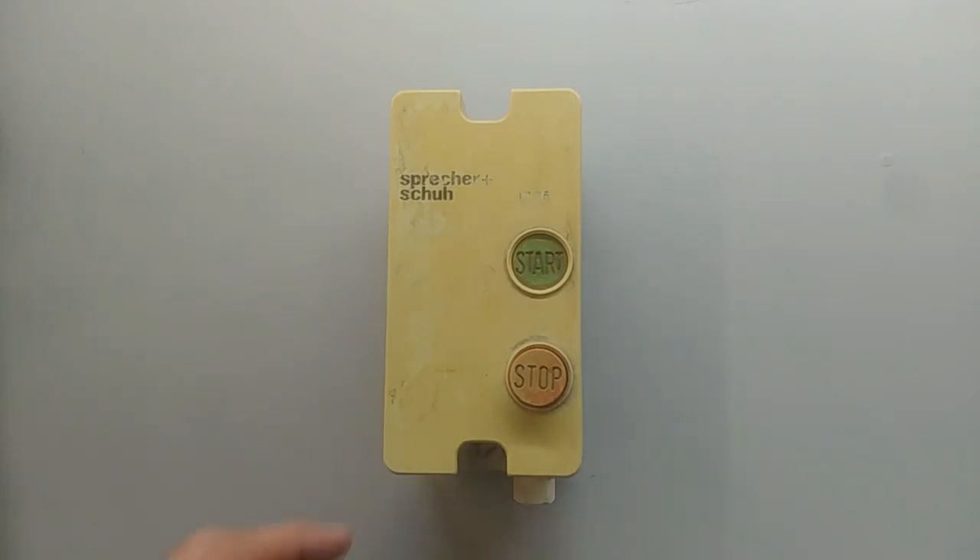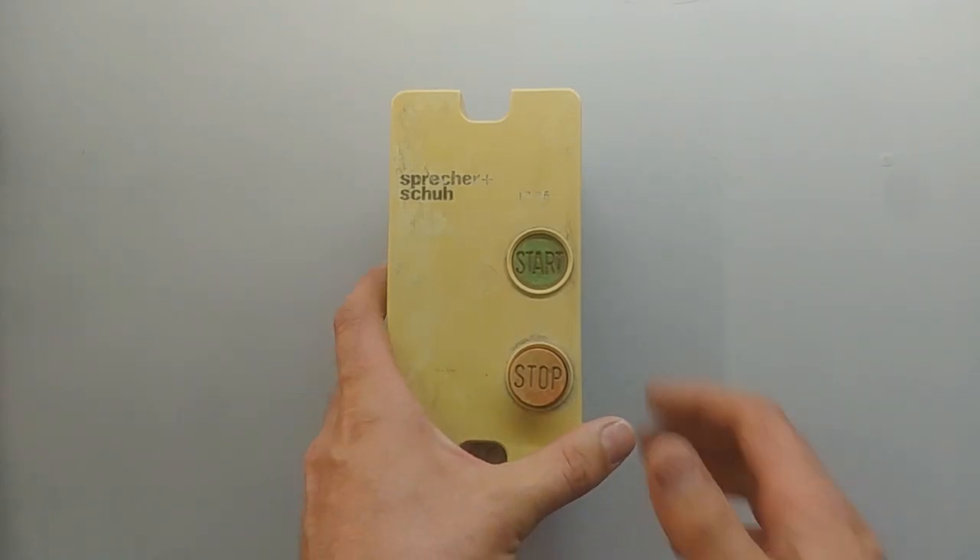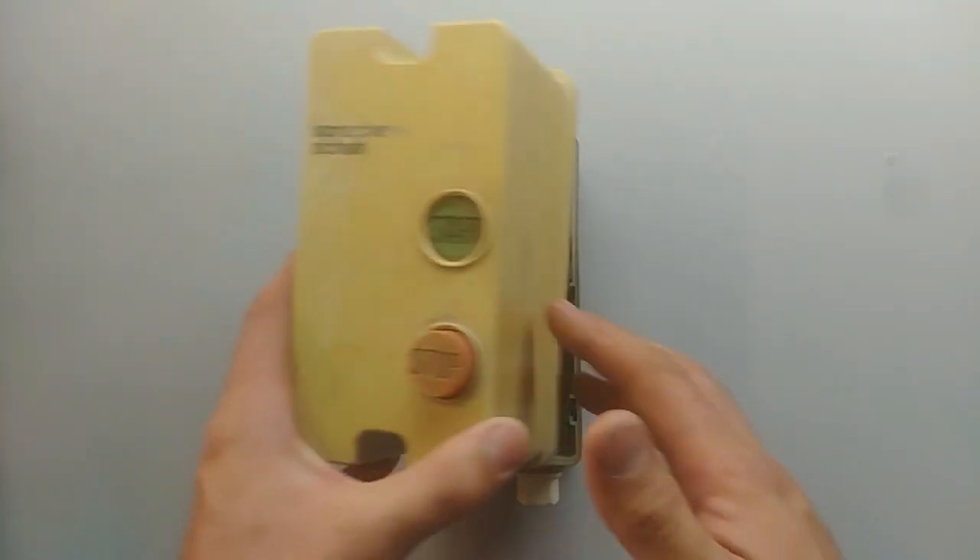Hey guys, today I'm going to show you how to connect the Direct Online Starter. It's mainly used for starting small motors or pumps.